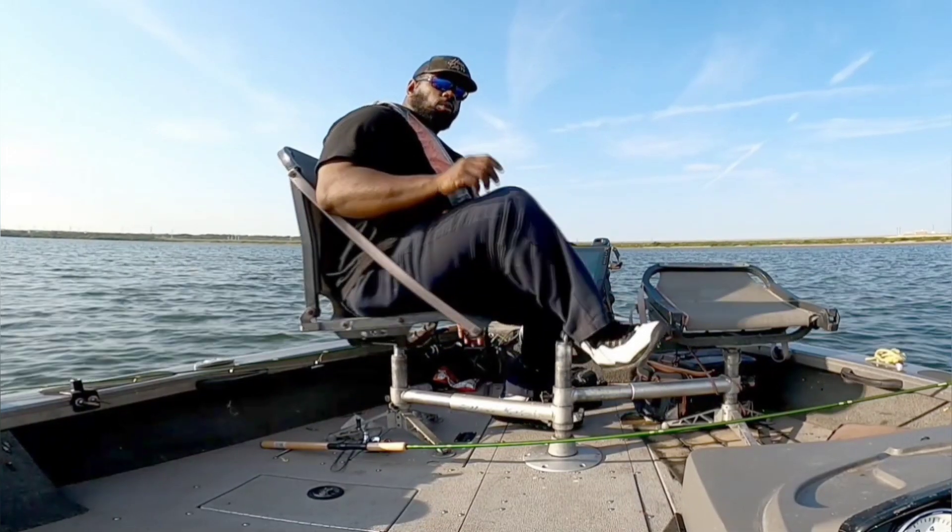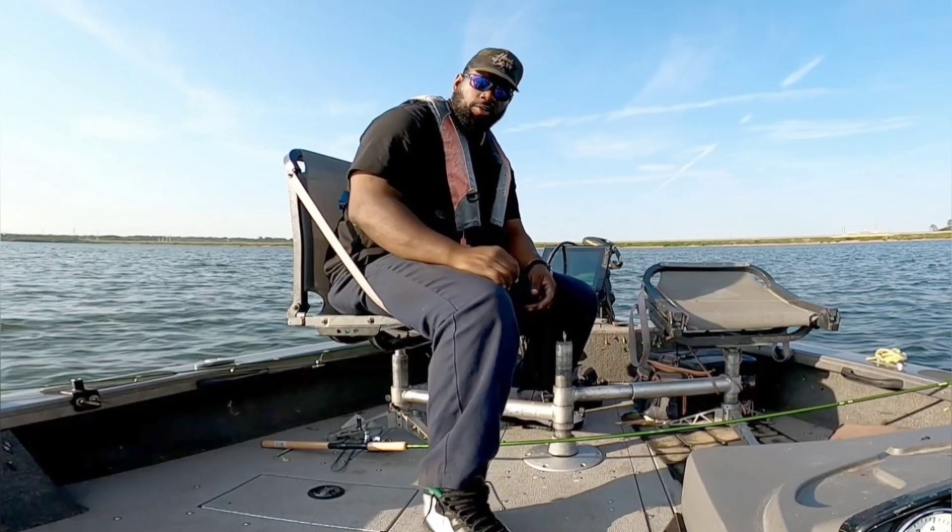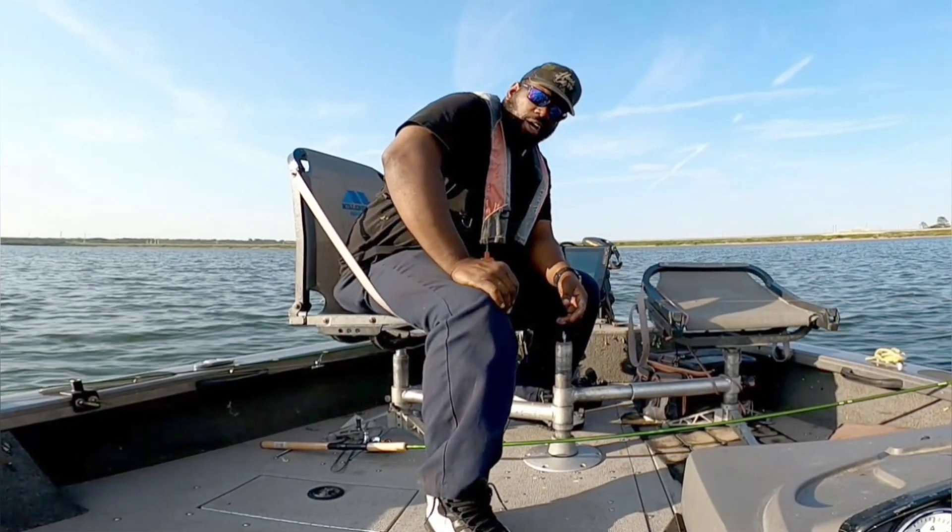Hurry up, got him back in the water. Man, he's bleeding pretty good. Coming up, just nailing that Euro Tackle B-Vibe. B-Vibe. Oof.